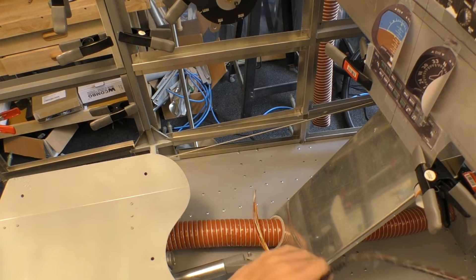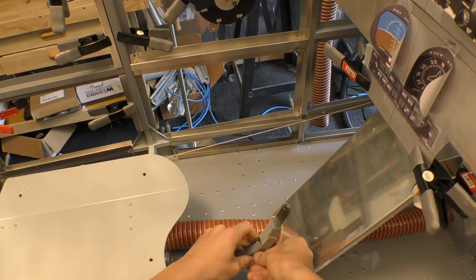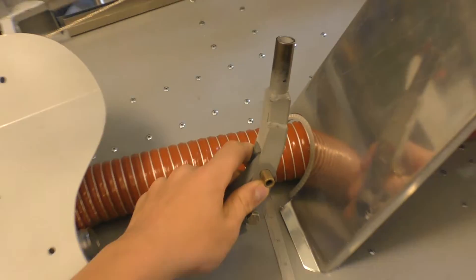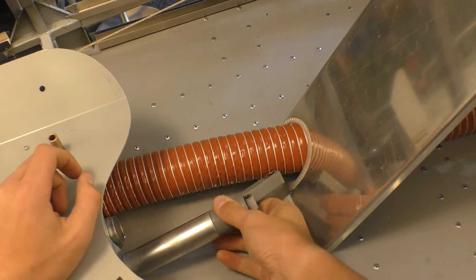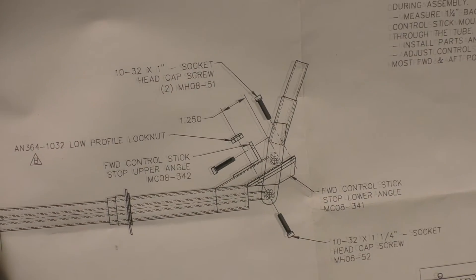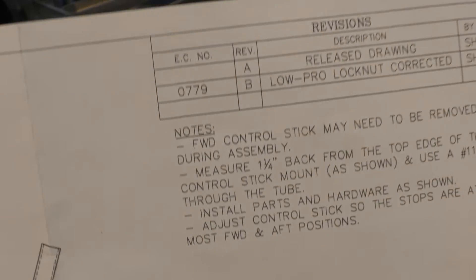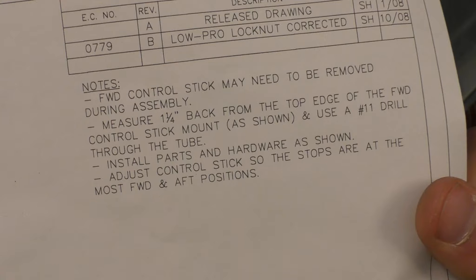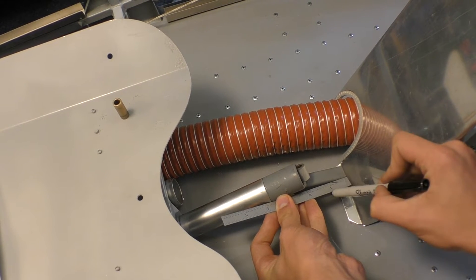Ben is going to do the work today. Okay, so you'll get to work and get everything all set, and then we'll be good to go with the front stick on our T51D Mustang. Now I'm gonna get to work today.